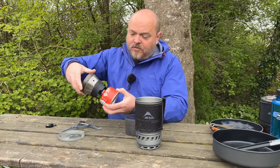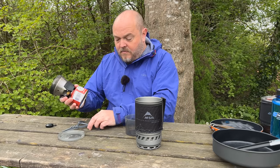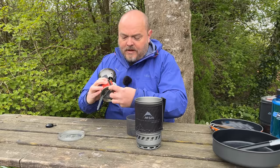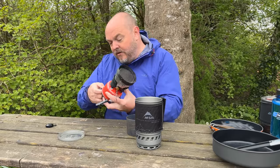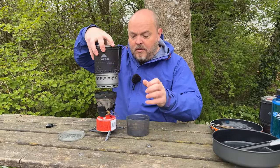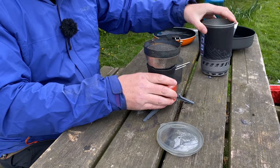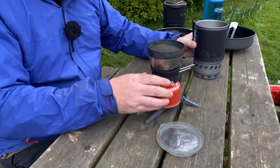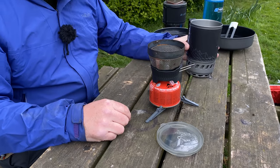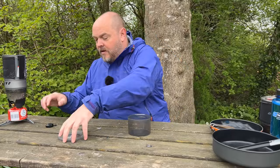The burner screws onto your gas, you pop it into the stand to give you a little bit of extra stability, and then once you've fired it up your pot sits on top. Once you break this system down, everything can be stored inside the pot including the gas canister, so it makes it a really compact unit. Let's put that over there and have a look at the Minimo.